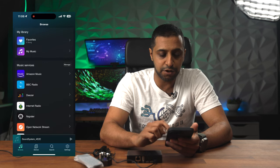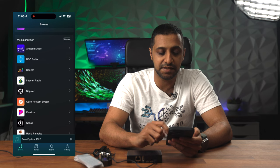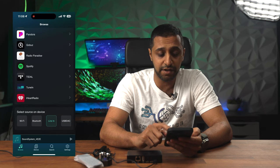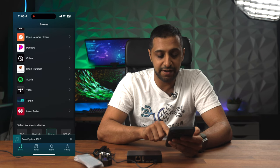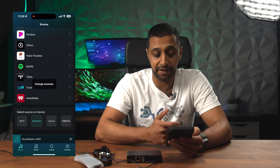So these are all the options you have for streaming services on here: Amazon Music, BBC Radio, Deezer, Internet Radio — I'm not going to go through all of them — but Spotify is on here, TuneIn, iHeart Radio, there's a bunch on here. And just down here you can also select the different play modes if you wish to use something else.